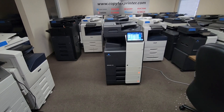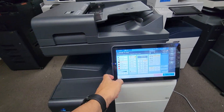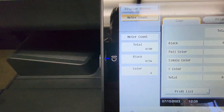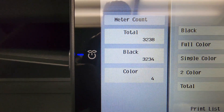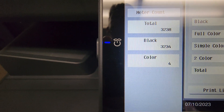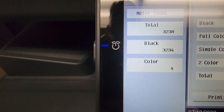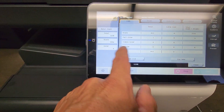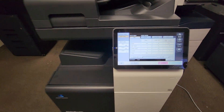Let's get to the good part. Let me go ahead and show you the copy count on this. Check this out guys — it's only 3,238 total, and only four color copies out of those 3,238. This machine is practically brand new in my eyes.